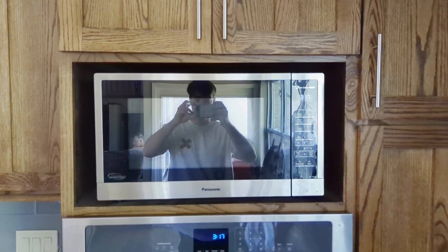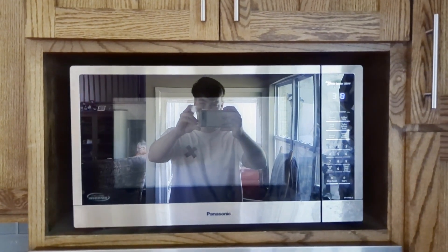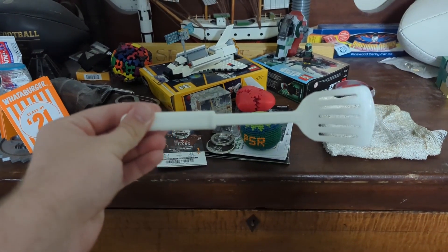My stove top broke today and I'm hungry, so I decided to use the only alternative that could possibly cook my food: my 3D printer. I'm feeling like eating some ramen topped with a fried egg, so I 3D printed a spatula and got to work.